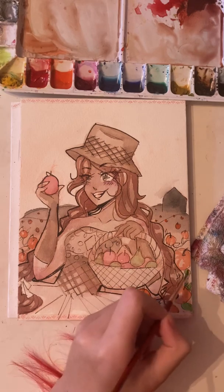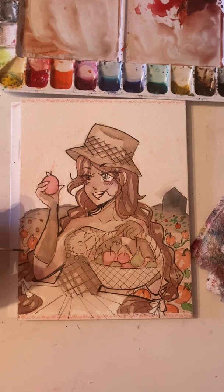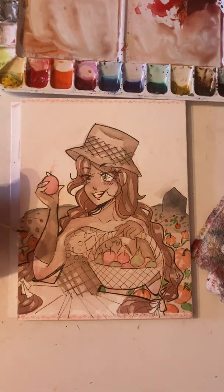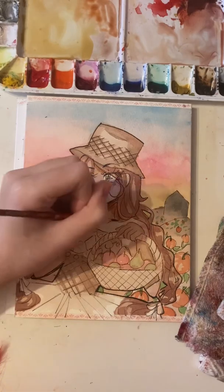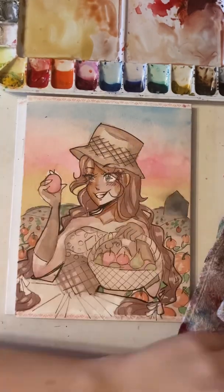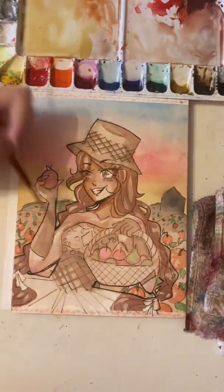She's also one of the only characters who has a background, even if it's a pretty simple one. I think March has something like branches, but I don't think anyone else has a background. My AC just turned on — I'll turn that off after the voiceover. Anyway, she's also one of the only ones holding something, and she's holding not one but two things: the basket and the apple.